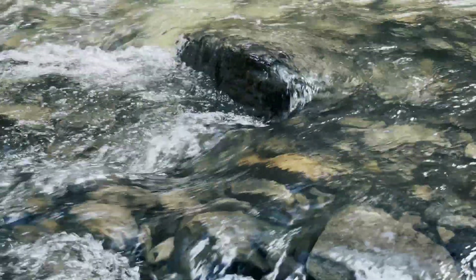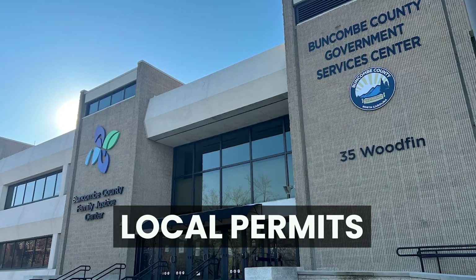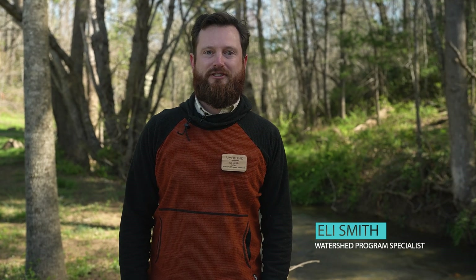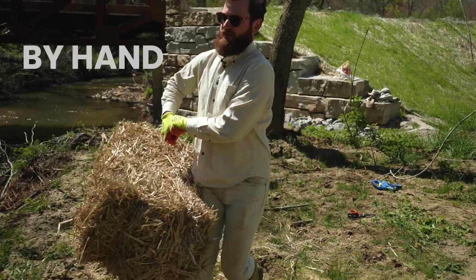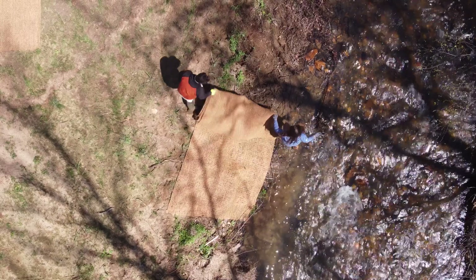If you are unsure, always check with the U.S. Army Corps of Engineers, NCDEQ, or your local permitting office. Hey there, I'm Eli Smith, the watershed program specialist here at Riverlink. I'll be talking about the hand tools we use for stream repair. Everything we use can be done by hand — it is low cost, low tech, low risk. We're not using any heavy equipment, and this is really accessible work that anyone can do.